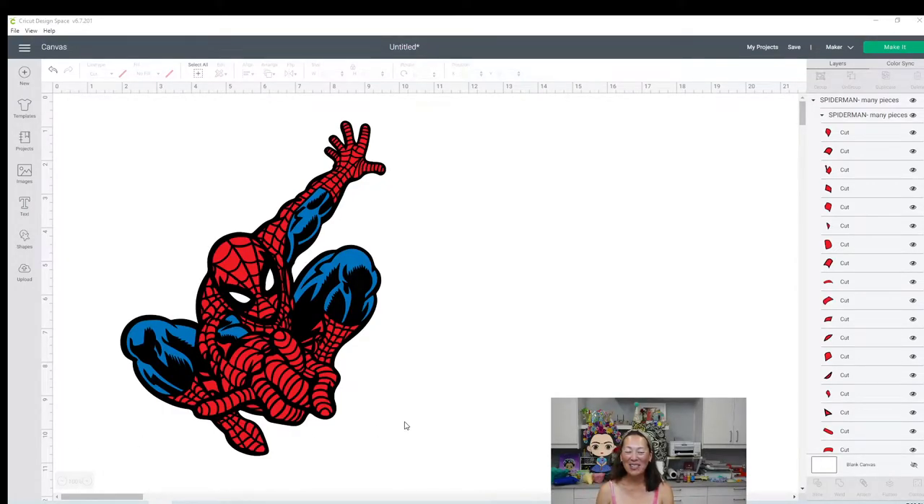Hi, it's Anne from The Useless Crafter. I was reminded of something today. I have been trying to record this tutorial - this is my fourth attempt this weekend. And I was having an issue with welding. It just wouldn't let me weld, which was really weird.